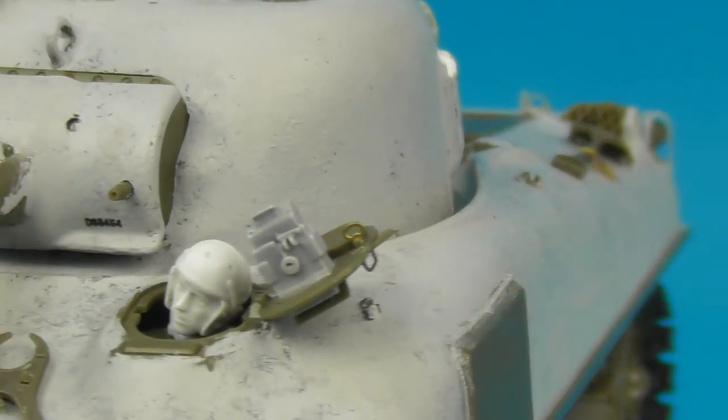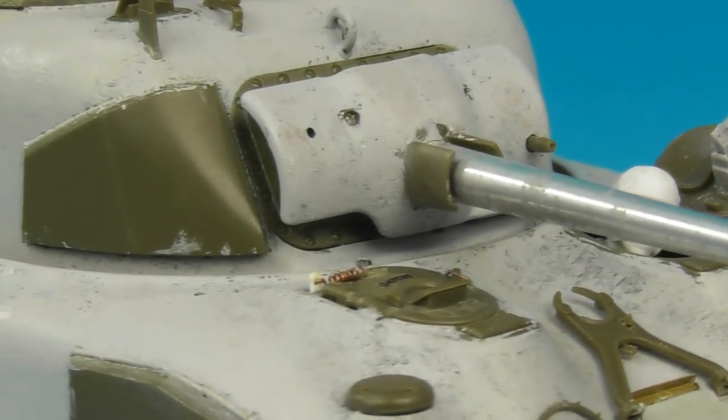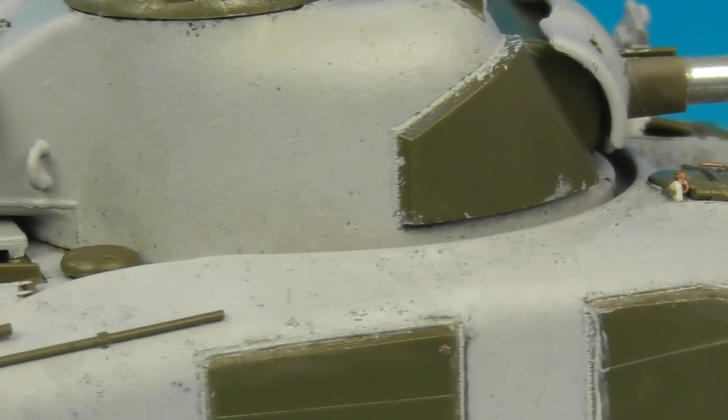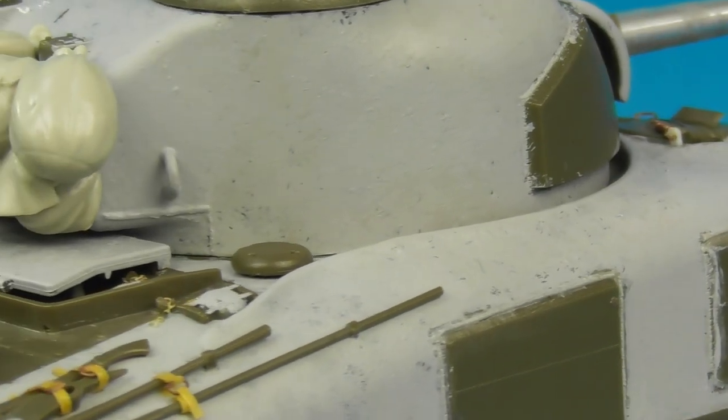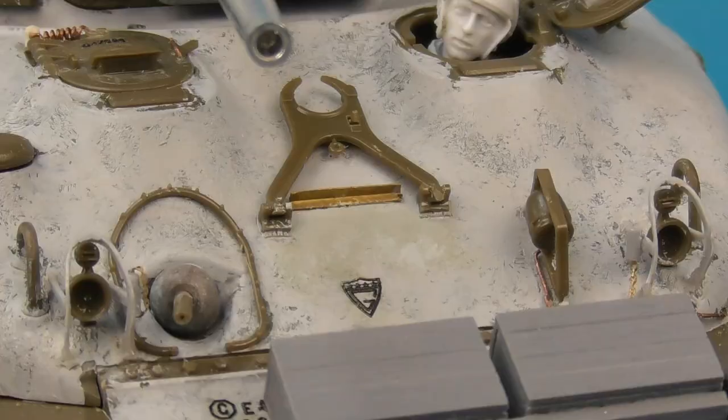I also added cast texture to the gun mantlet and cast numbering again using the Archer Fine Transfers set, and I added retaining chains to the fuel filler caps.